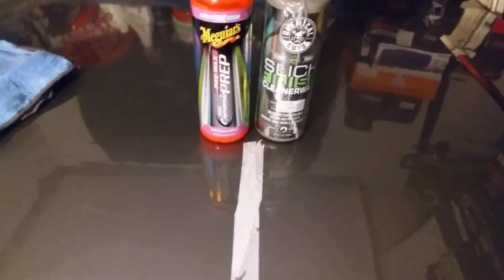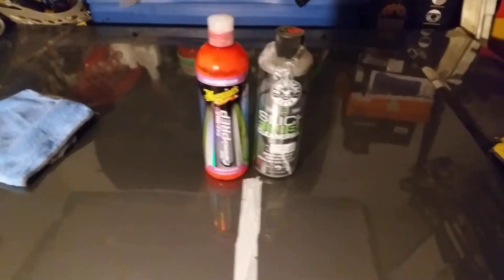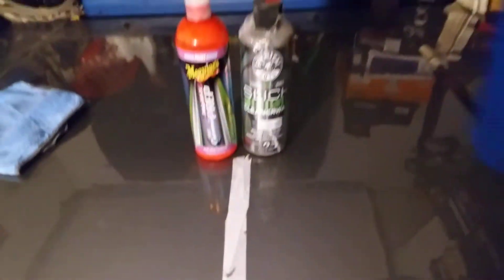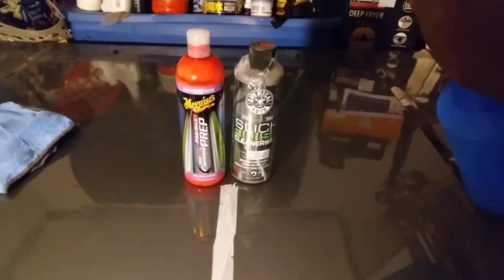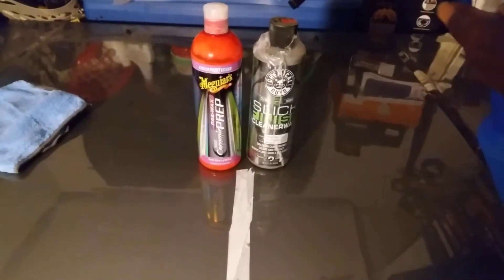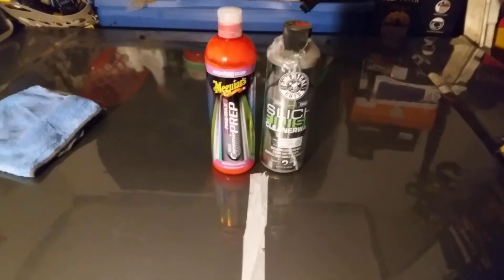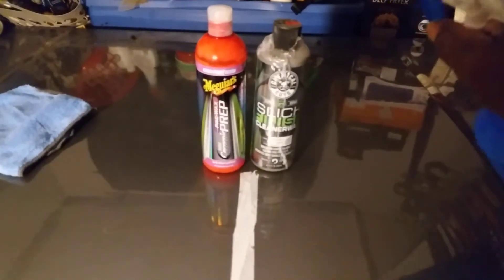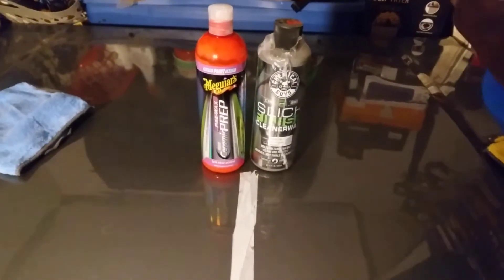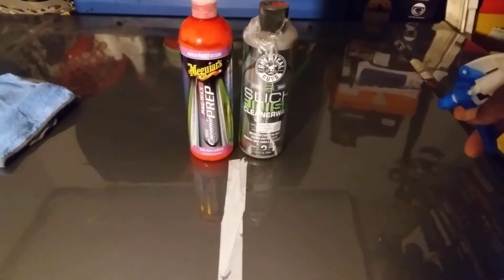They're pretty close on slickness, but if I had to give the edge, Chemical Guys might be just a tad bit slicker. But what's most important is the water test — I want to see which one gives the most hydrophobic effects. That's what matters most: which one protects the paint and gets water off your paint job as fast as possible.